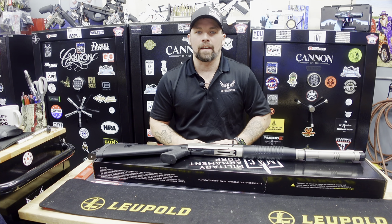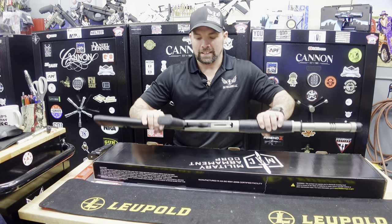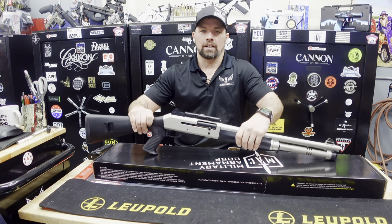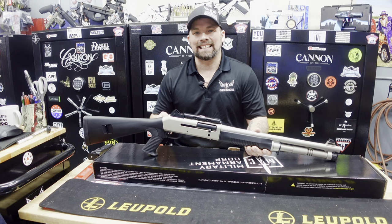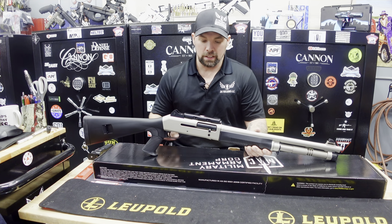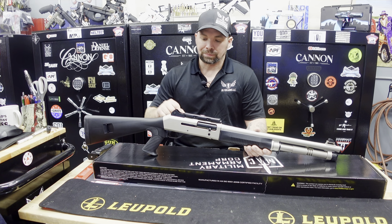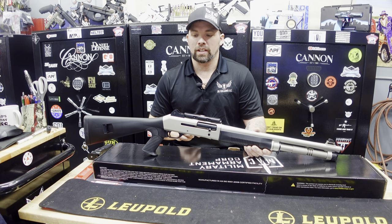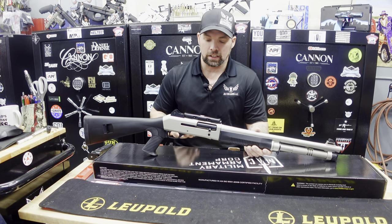This is the MAC 1014, the Military Armament Corporation 12-gauge semi-automatic shotgun right here. This product just came out, imported by SDS Imports along with Military Armament Corporation. They have a few different models out. The one we chose was the marine finish, which is a nickel coating — nickel Cerakote.